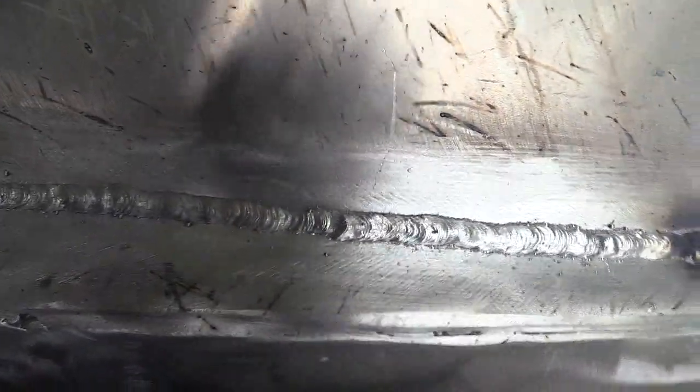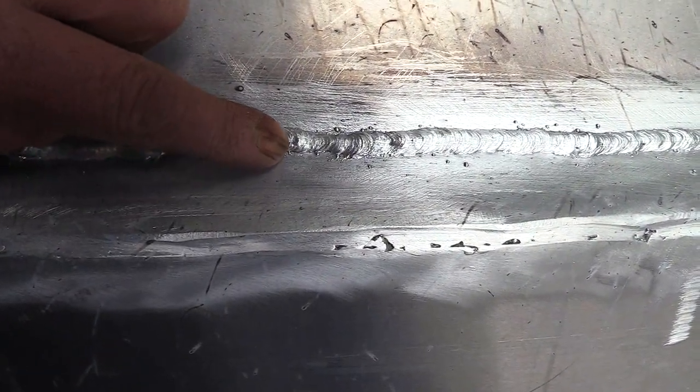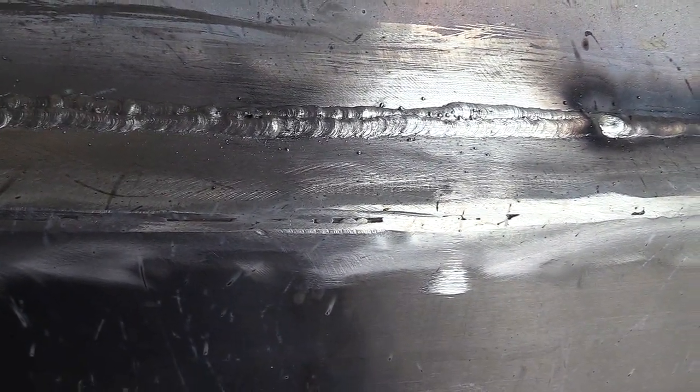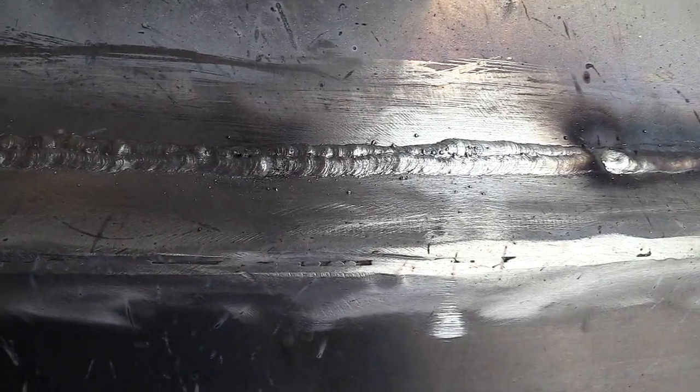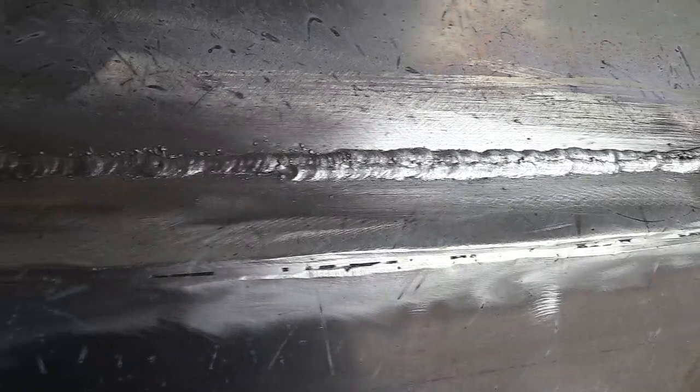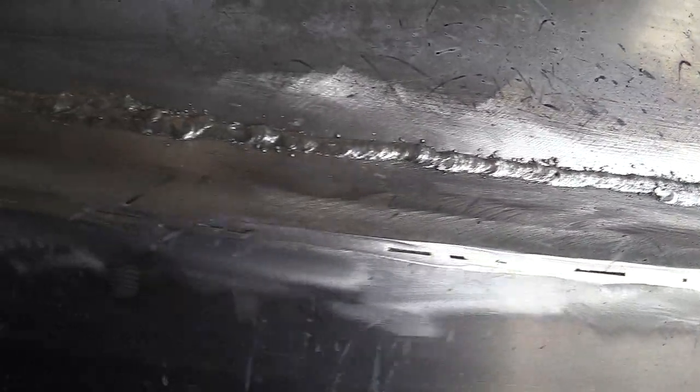These welds are looking pretty good, but once in a while I just get a hole popped through. It's like there's some impurity in there, something maybe down in the joint. I cleaned the crap out of it, wire brushed it really good, cleaned it with acetone, and yeah, it's just not going very well. This takes forever.